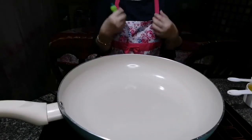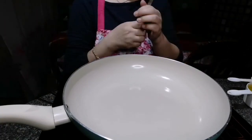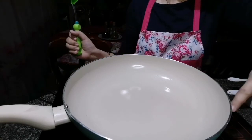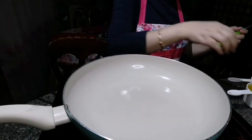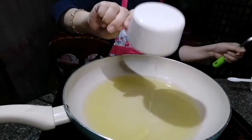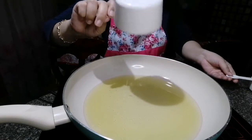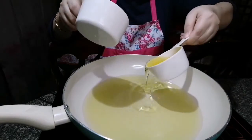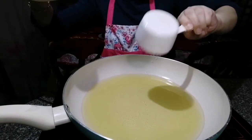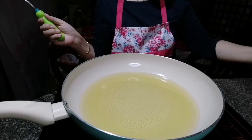Okay guys, let's cook chili garlic sauce now — who loves spicy food? We will add the cooking oil, one and a half cup. Now we're going to heat up the oil and add the garlic.